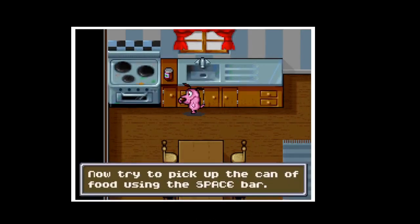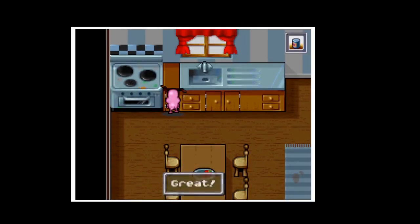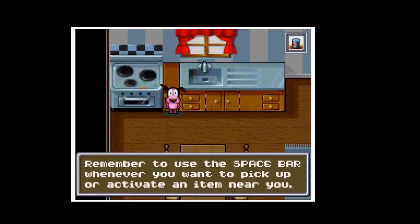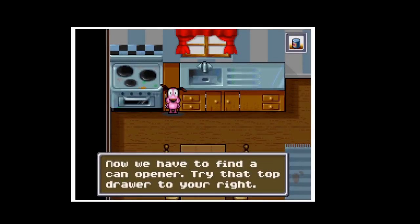Good dog. Now try to pick up the can of food using the space bar. Great! Remember to use the space bar whenever you want to pick up or activate an item. Now we have to find a can opener.